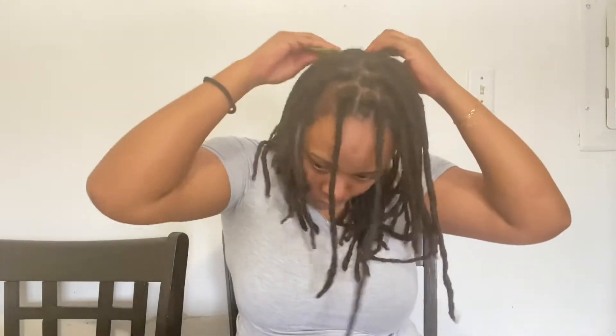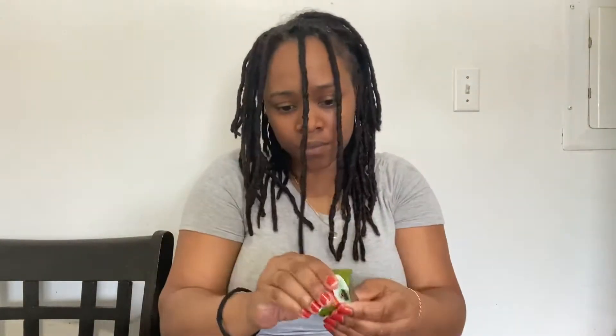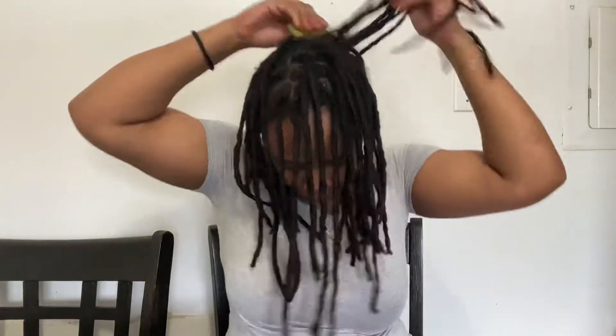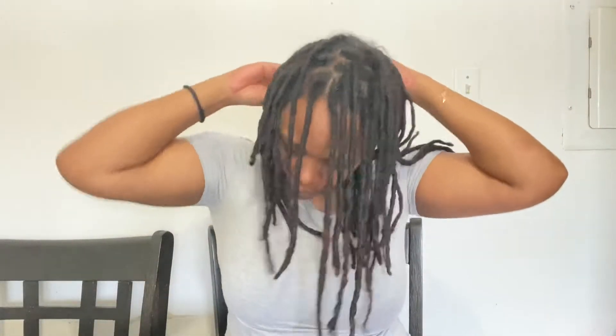I'm just patting it on my head — sorry about the quality, it's gonna get better in a second. So I'm just patting it on my head. You don't want to rub it on your scalp, you want to pat it. This way you're not getting any jelly or any flaky stuff on your scalp — you might get a little bit, but not a whole lot.